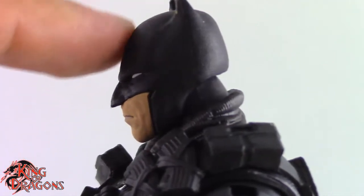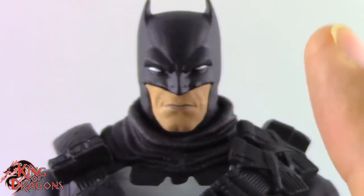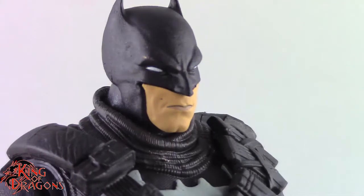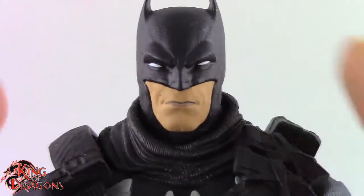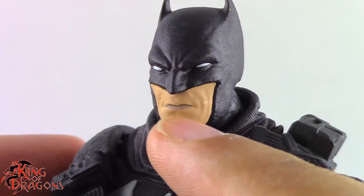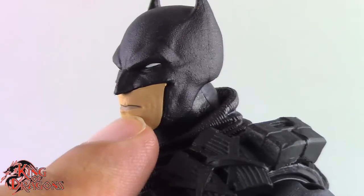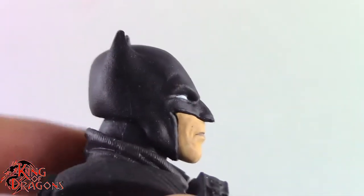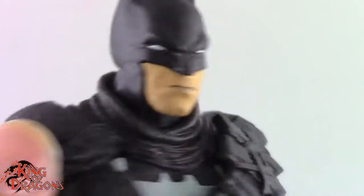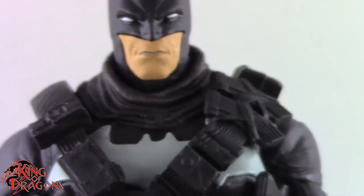For some reason he is missing most of his forehead — it just has this deep slope to it — but it still looks good from the front so it doesn't bother me too much. McFarlane did an outstanding job with this Batman head: the eyebrows on the mask are well defined, the mouth has some paint, and there's some coloration on his lips. I really like this Batman cowl, especially that he has short ears that are slightly curling inward, which is pretty much how you expect Batman's cowl to be.